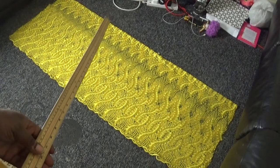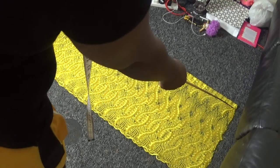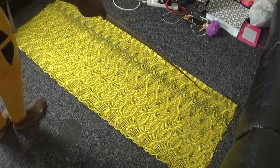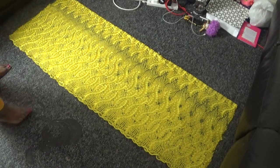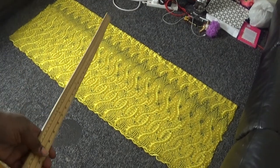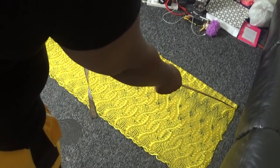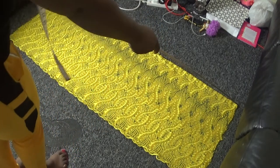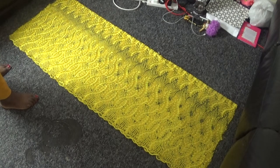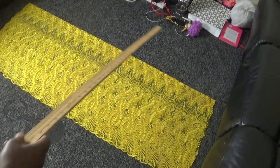On my back panel, I'm going to take out two inches from this side. I'll measure two inches from here and mark it straight down to the end. After doing that I'll come back and show you the next step.